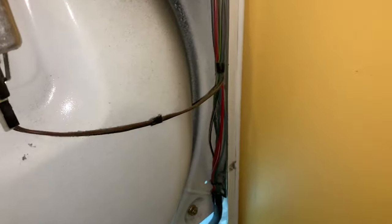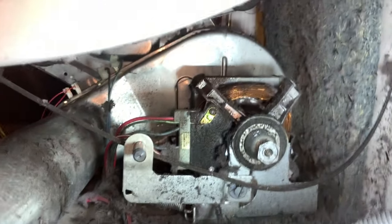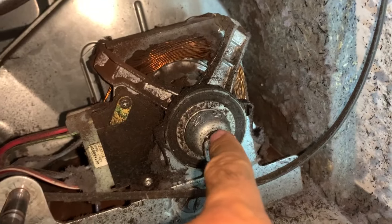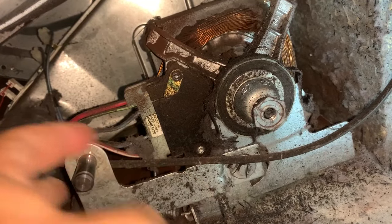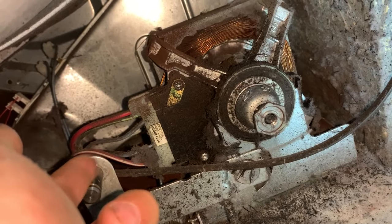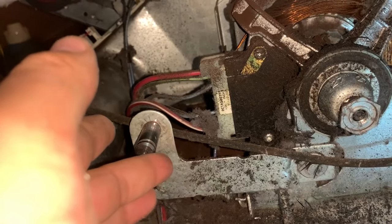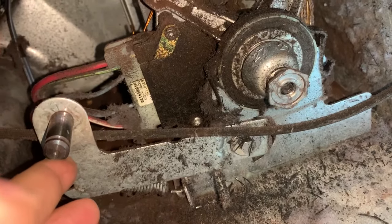I took off the top — here's the belt, here's the drum. I removed the back panel; there are about half a dozen screws. Here's the motor, and here's the pulley — the wheel goes on the stem right here. You can hear that clicking noise; that's the switch.